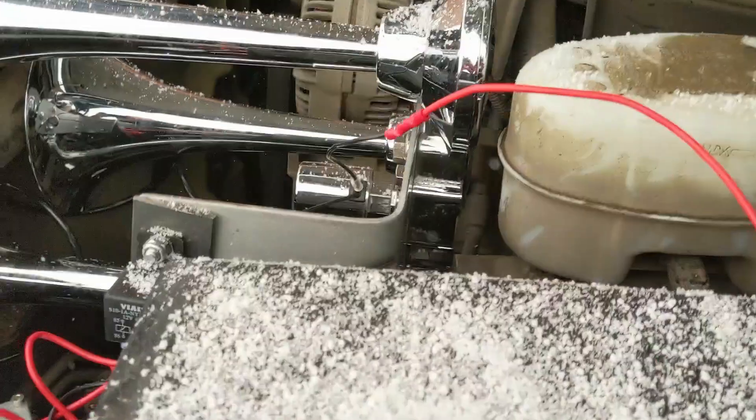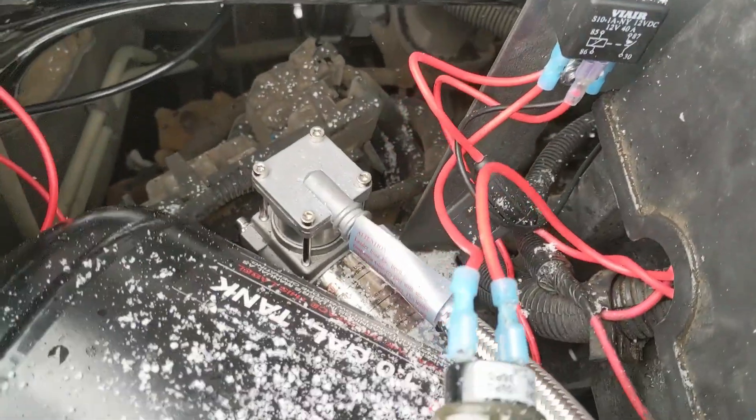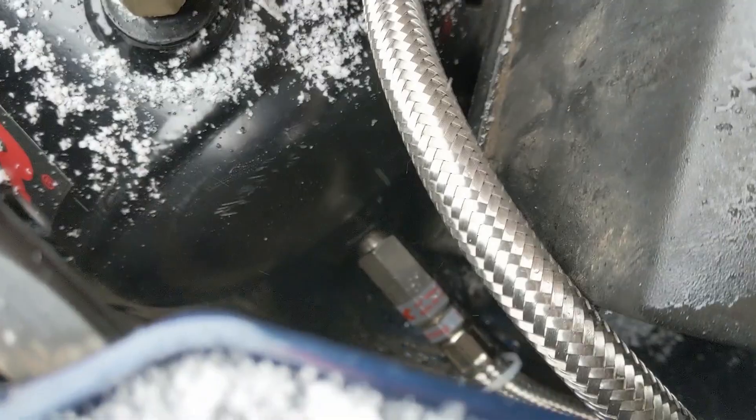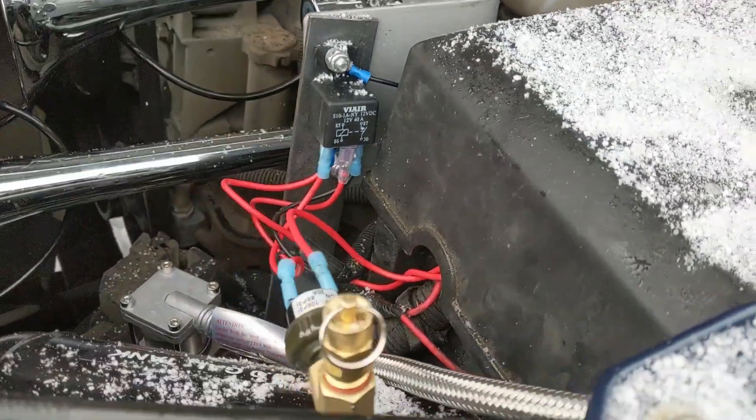We just turned the ignition on and you can hear the compressor running and filling up the tank. But we've got an air leak from the compressor line into the tank. There are a couple more problems — the pump barely charges the compressor and can't build enough pressure to shut itself off, so it's running nuclear hot. On top of that, the solenoid on the horn is bad — every time you hit the button it shorts out and blows the fuse. So I need a new solenoid and a new compressor pump, which is frustrating since it came out of the box like that.